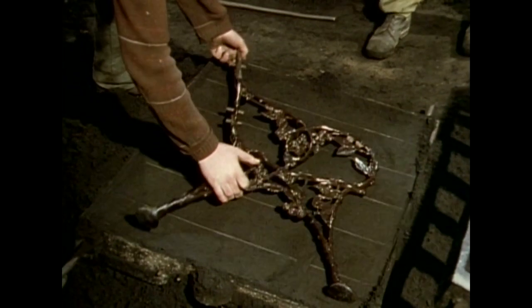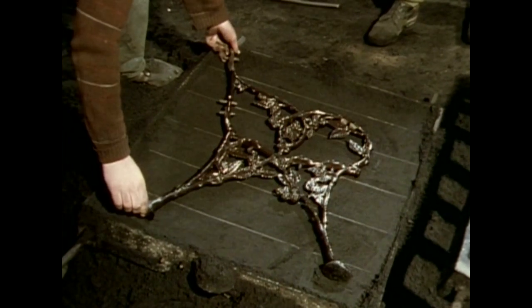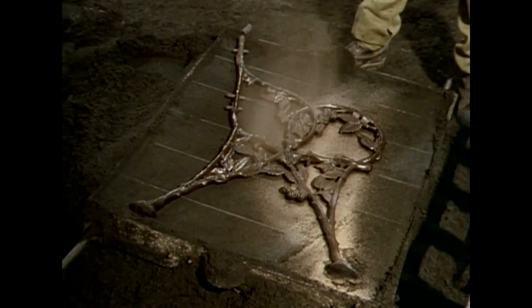The box in which the pattern is placed only supplies a temporary bed, as we'll see. Parting sand sprinkled on enables the two halves of the box to be separated at a later stage. This half of the box, which has been placed over the pattern, will become the bottom of the mould.